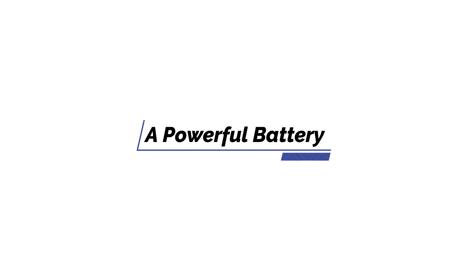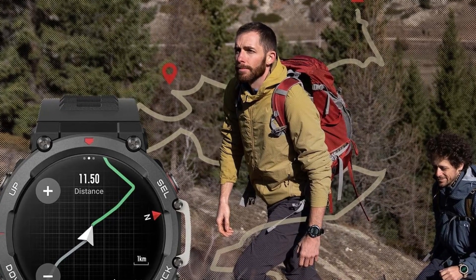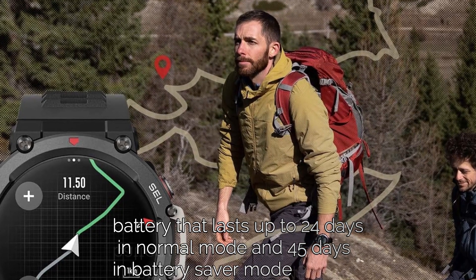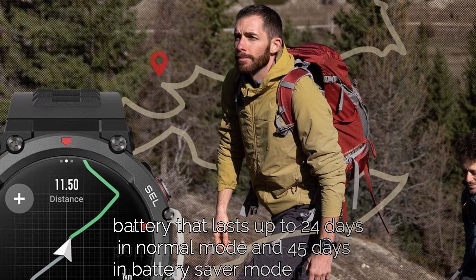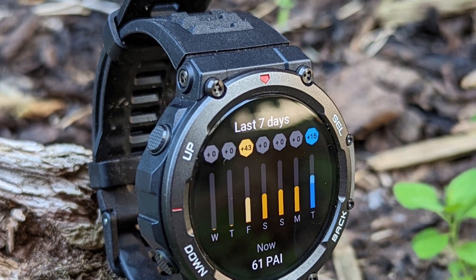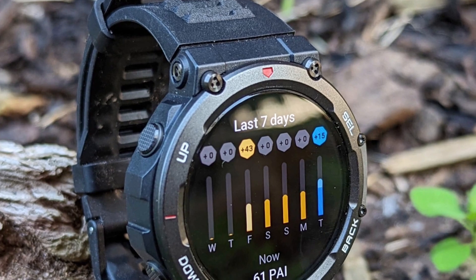Reasons to buy: a powerful battery. The Amazfit T-Rex 2 is equipped with a powerful battery that lasts up to 24 days in normal mode and 45 days in battery saver mode. The watch is brimming with the energy you need to take a long hike into the jungle or a camping expedition.